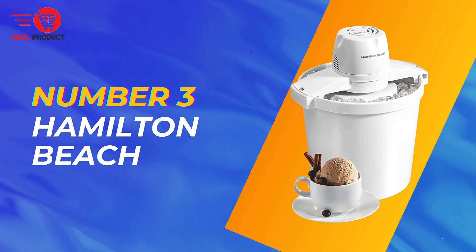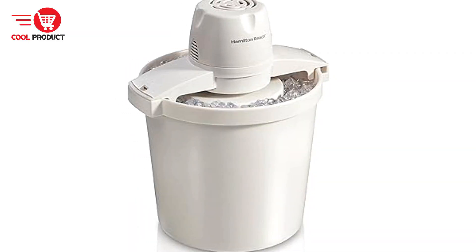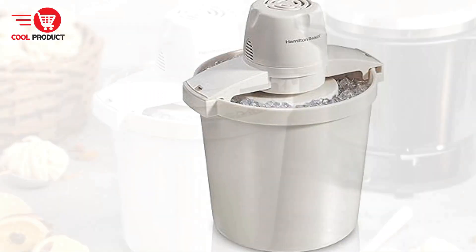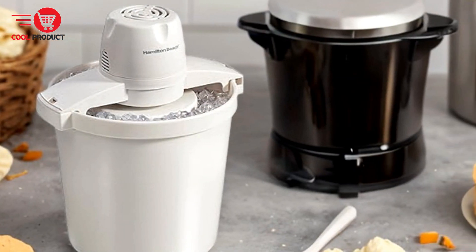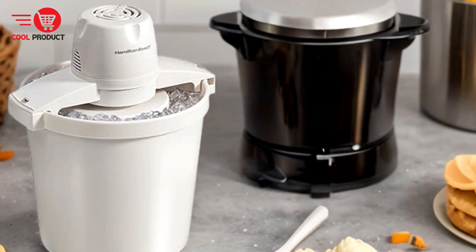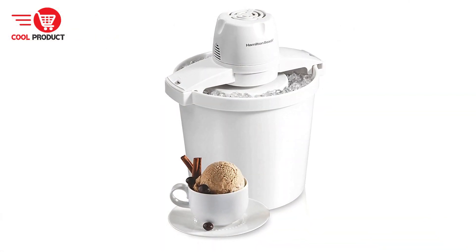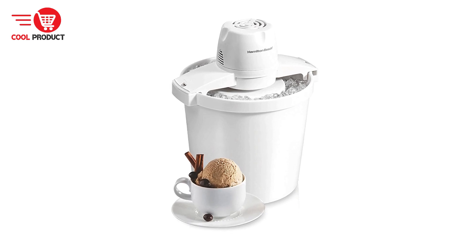Taking the third spot is the Hamilton Beach Electric Ice Cream Maker. This is a popular choice for those who enjoy creating homemade frozen treats. With its large capacity and ease of use, this appliance promises to deliver delicious desserts with minimal effort. Here we will delve into the pros and cons to help you decide if it's the right addition to your kitchen.